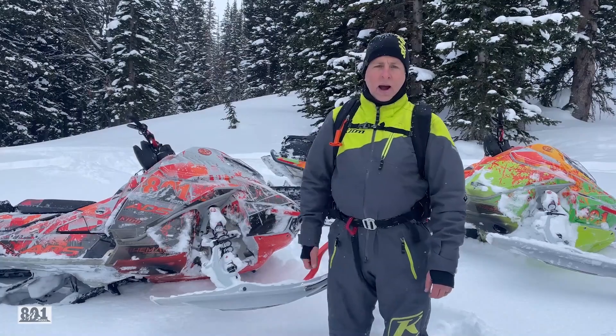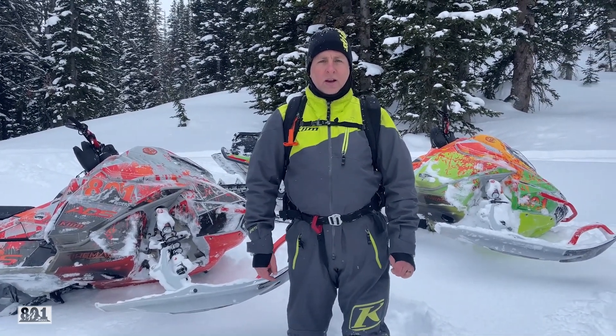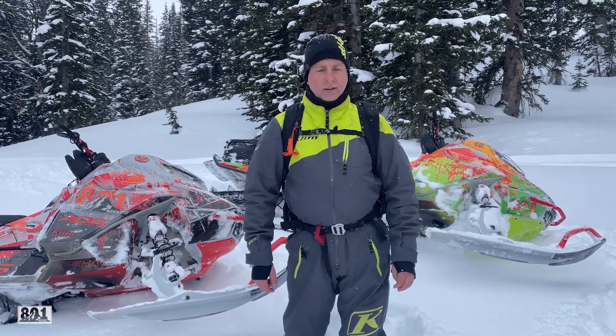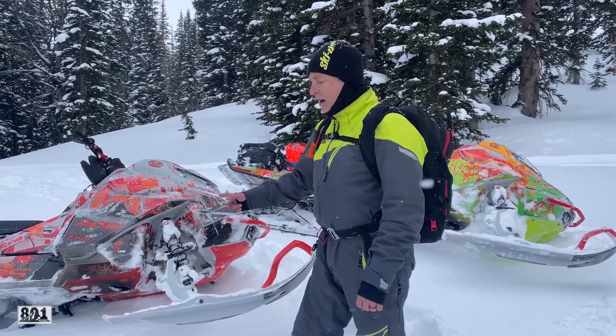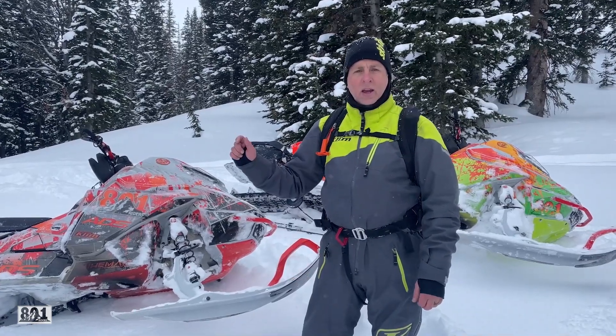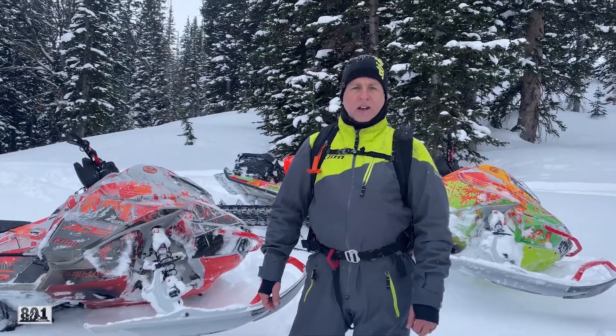I've got 900 miles on mine right now, and I know that's not a lot to a lot of people, but for us that only ride weekends and a few extra days a year, that's quite a bit for me. So my honest opinion — I love it. It's probably one of the funnest sleds I've had in a long time.